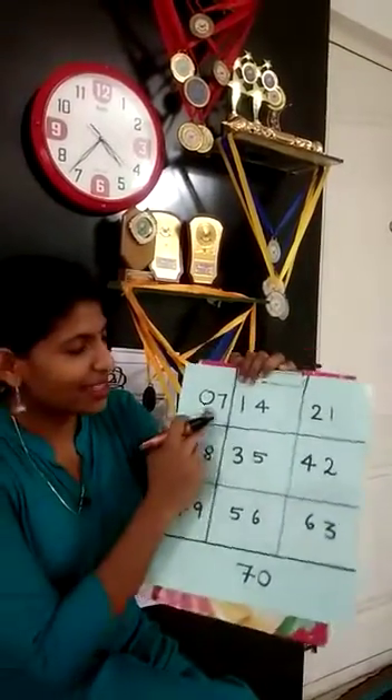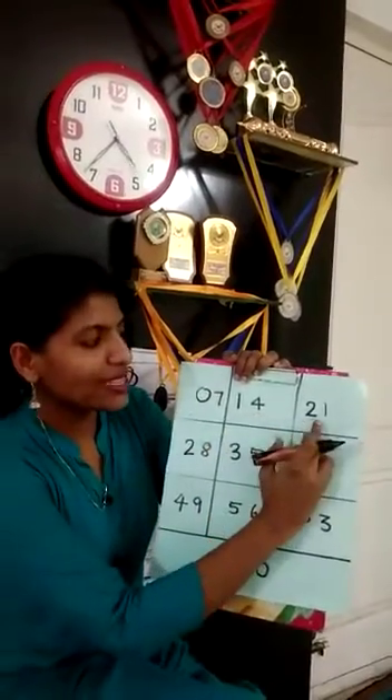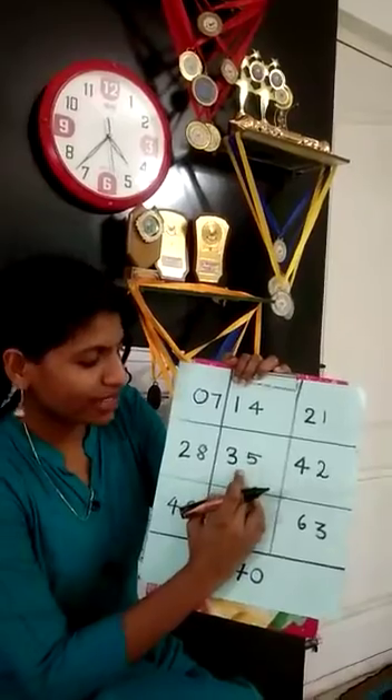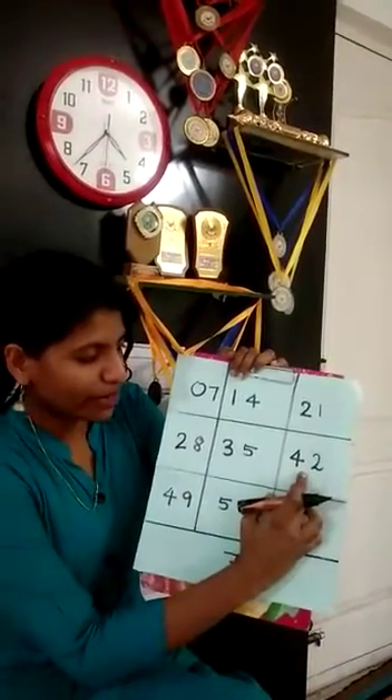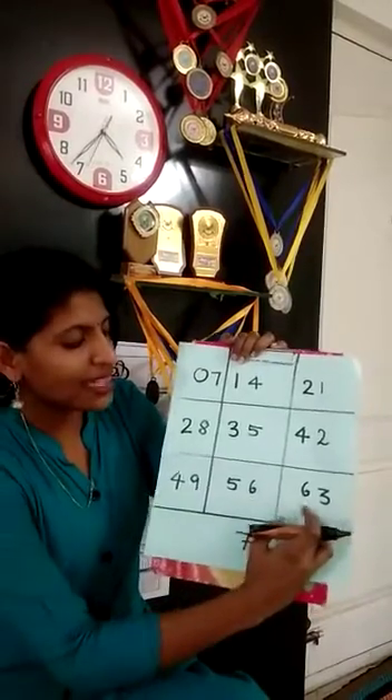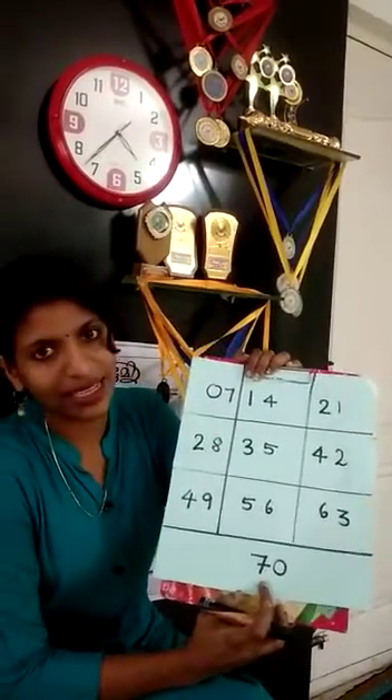Can you see the multiplication table of 7? 7 ones are 7, 7 twos are 14, 7 threes are 21, 7 fours are 28, 7 fives are 35, 7 sixes are 42, 7 sevens are 49, 7 eights are 56, 7 nines are 63, and last 7 tens are 70.